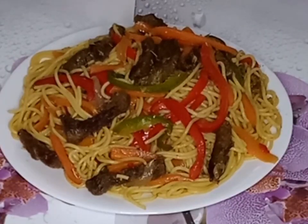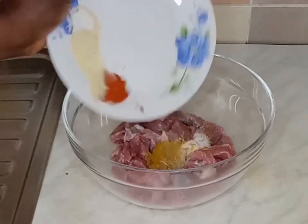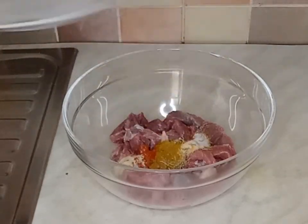Hello guys, today I'm going to be making this delicious beef with vegetable stir fry pasta. It is so good. My beef is nice and clean, I will add my spices and then mix it together.